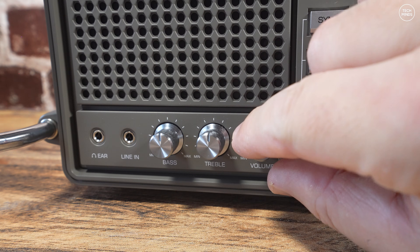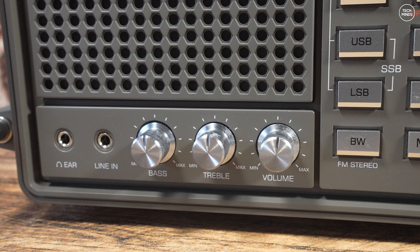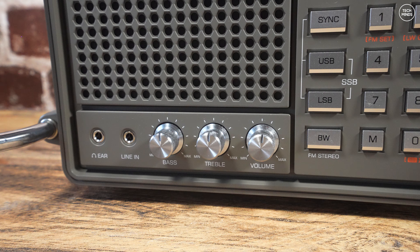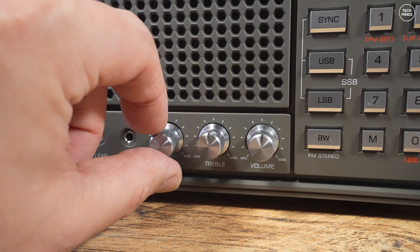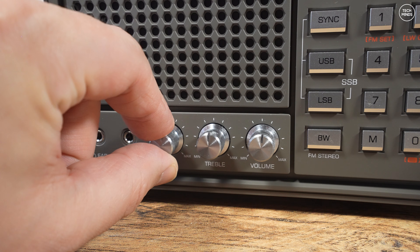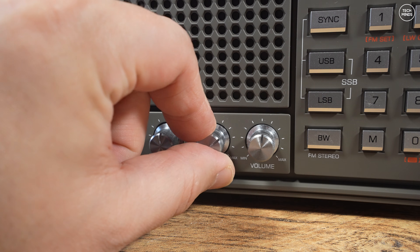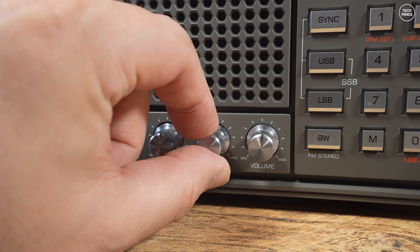On the lower left of the front panel we find an earphone socket for private listening, and next to this there's a line-in input which can be used with any external audio source like a mobile phone, MP3 player, or even a portable CD player. Next to these sockets we have bass, treble, and volume controls. Each of these rotary controls has a super smooth feel and makes adjustments to the received audio through the speaker above.